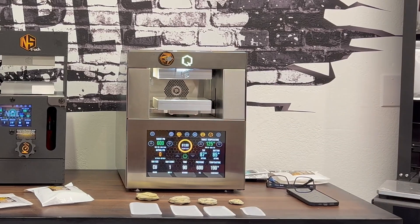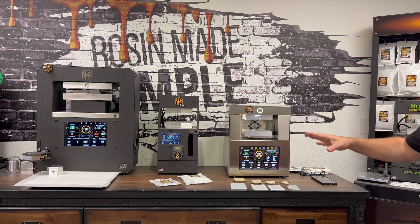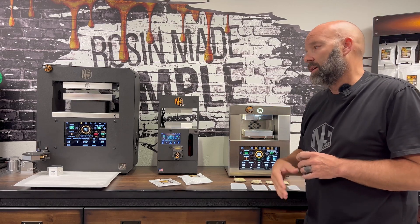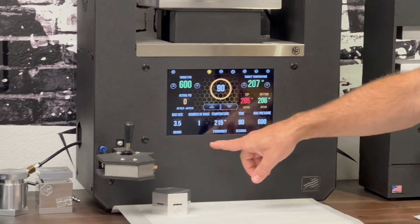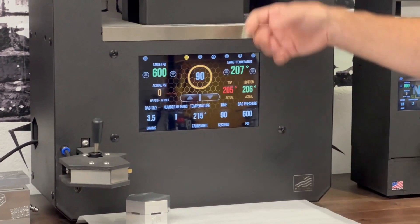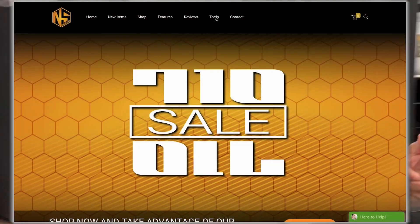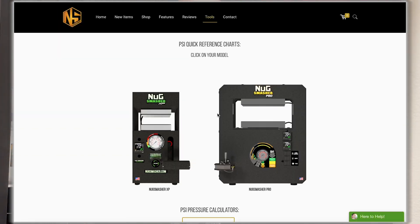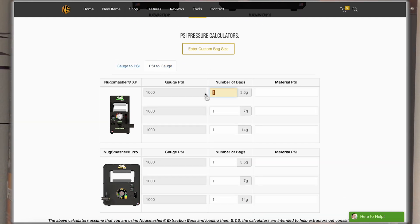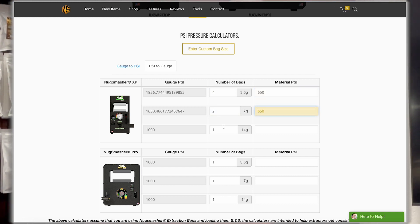All of our units are set up to work with our bags — from the Mini and the OG up through the XP, which starts to measure pressure mechanically, then the Pro Touch, and our newer machines which are all digital pressure. When you select a 3.5 gram bag on the Pro Touch, for instance, it automatically adjusts the pressure between the plates based on your target material PSI. You can see this through our Nug Smasher app calculator tool online — the XP and Pro are different because their ram sizes and hydraulic pressure differ to create the same pressure between the plates.